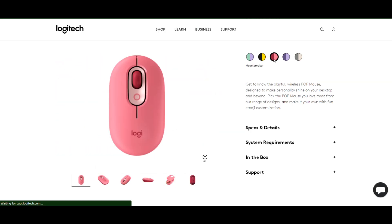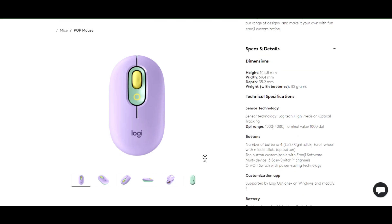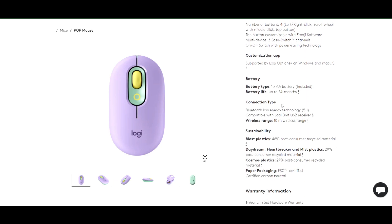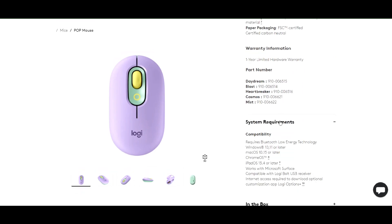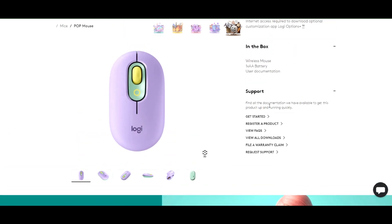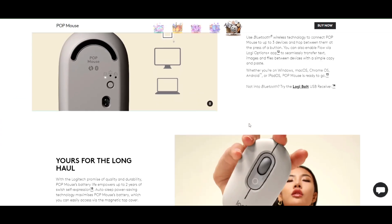It comes in five different colors: pink, purple, gray, and yellow. Coming to technical specifications, it is a wireless mouse that uses Bluetooth technology to connect to your devices. It has a range of up to 10 meters and can connect up to three devices at the same time. The battery lasts up to 24 months depending on usage.